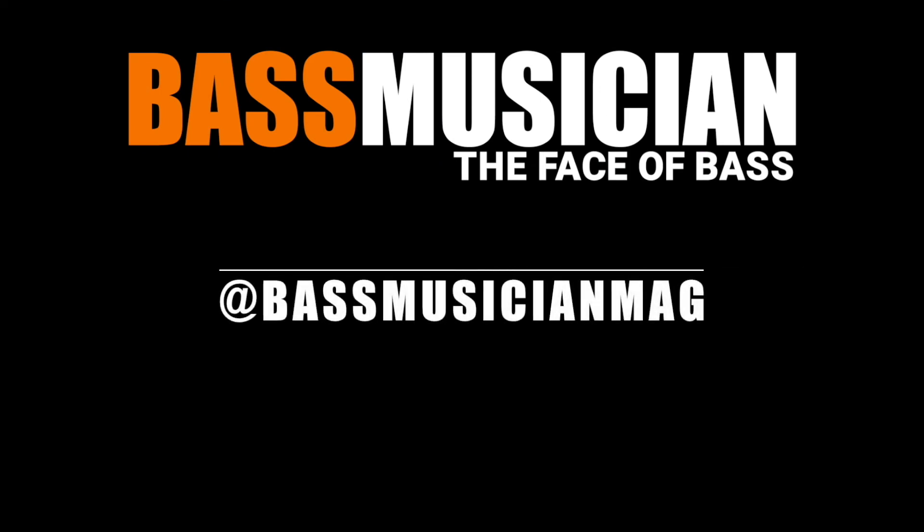You can find more information about the Westwood at earthquakerdevices.com. Thank you for checking out BassMusicianMagazine.com — the face of bass.